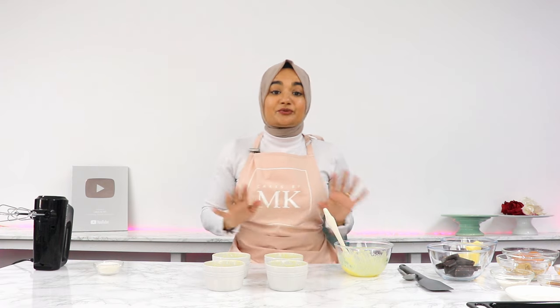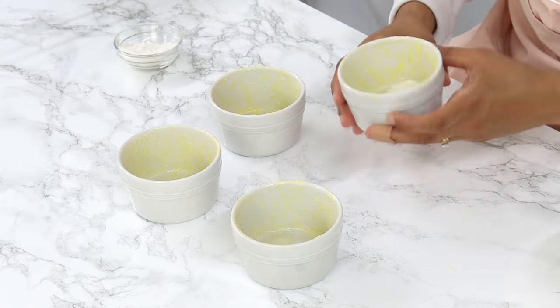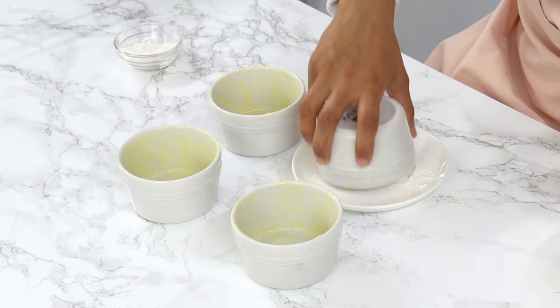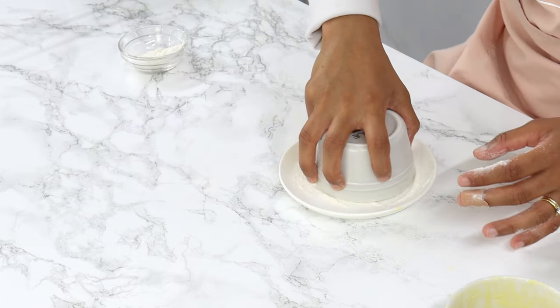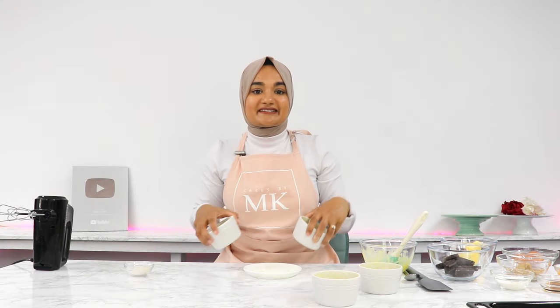I've greased my ramekins with a generous amount of butter, and now I'm just going to coat the bottoms and sides with some all-purpose flour. Remember to get rid of any excess flour by tapping your ramekins gently, and that excess flour will just fall out. Once all the ramekins are done, just set them aside for now.